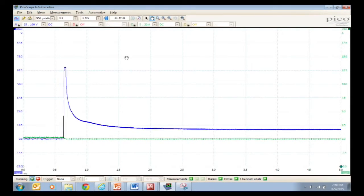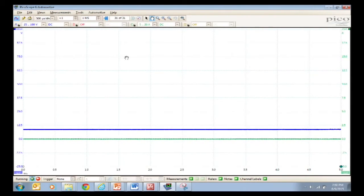We've got a pretty fast time base so we can really see the pattern stretched out. We're going to have to be quick and catch it, so I'm going to raise the engine RPMs a bit. I did a DSO — digital storage oscilloscope — capture.